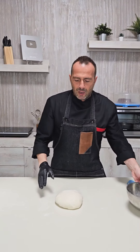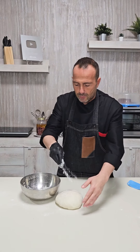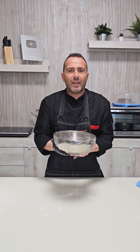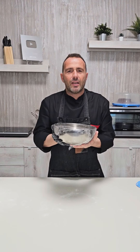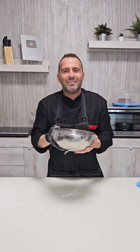The dough is ready. We put it in a container with flour on top and bottom, cover it with cling film, and let it triple in volume at a temperature between 25 and 30 degrees maximum. You can also turn the oven on to 30 degrees, then turn it off and leave the dough inside.